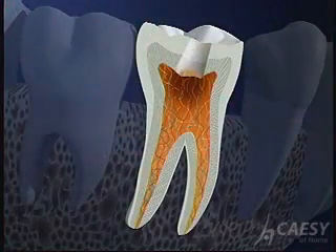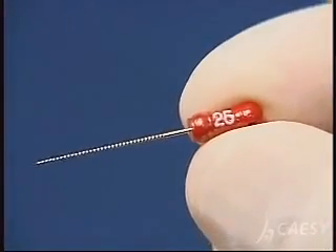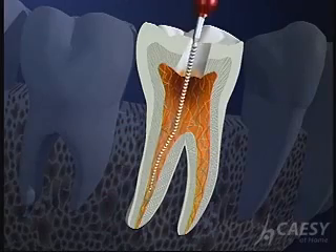To get at the infection, we make an opening through the top of the tooth down into the pulp chamber. This is a dental file. We use it to carefully clean out the infected tissue and shape the canals to receive the filling material.